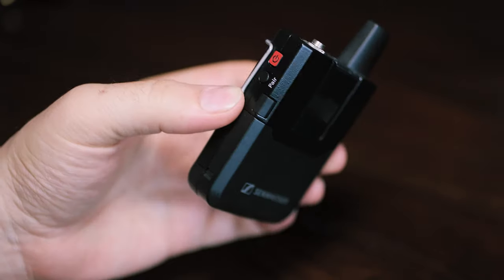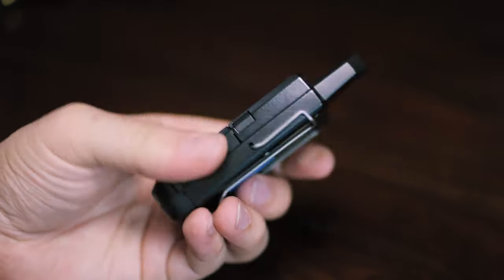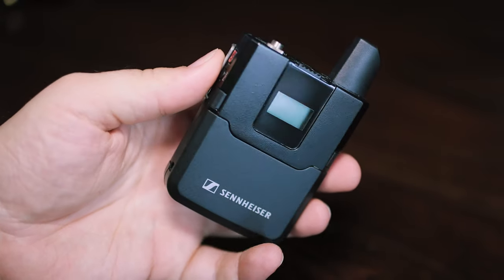Obviously if you've checked the price - these are linked down in the description - they are expensive, probably in the higher price range. But I think you're also paying for the Sennheiser brand name. Sennheiser has been making mics for a long time and they're known for really good quality mics. There are other options out there - DJI came out with a pair of wireless mics, and Rode has their Go and Go II mics which are also pretty good. I went with this because I've used it before and I'm comfortable with it.